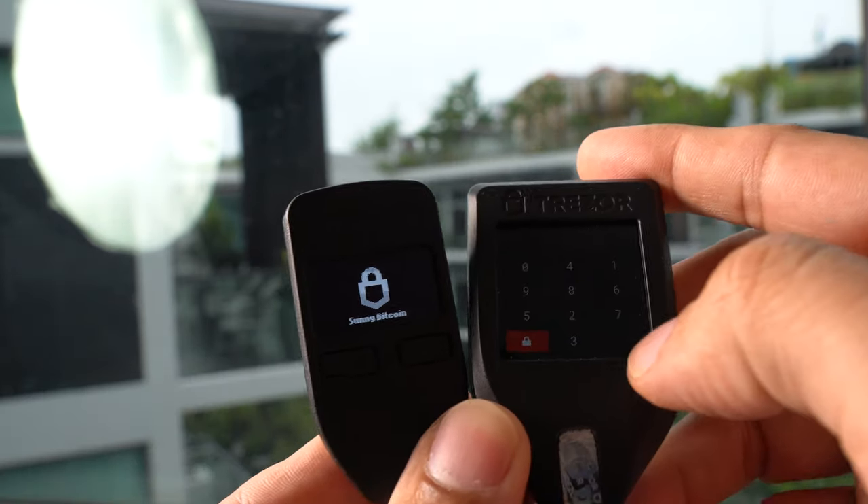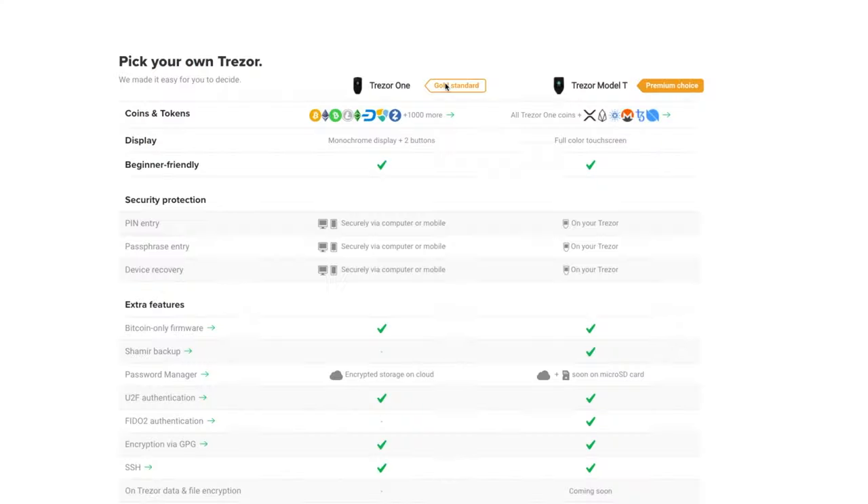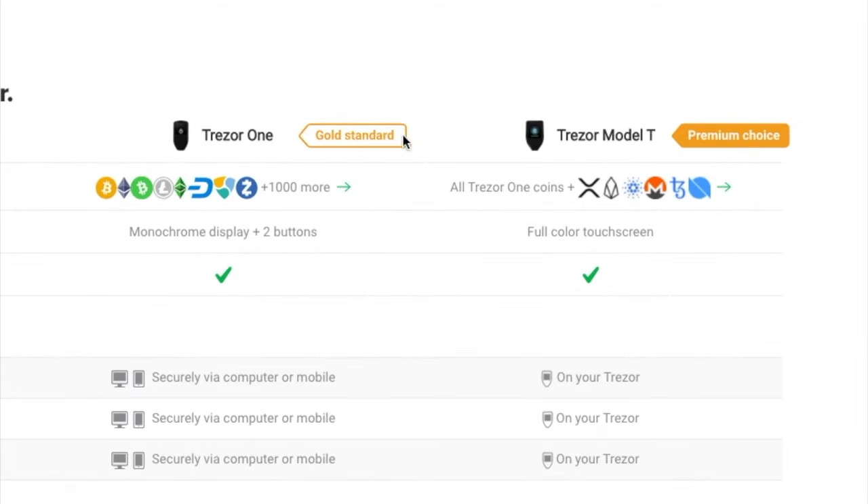I find it uncomfortable to tap on a small touch screen. The advanced features are not really required, and the price is three times the Trezor One. In fact, Trezor itself calls the Trezor One the gold standard and calls the Model T premium. So go ahead and simply order the Trezor One.